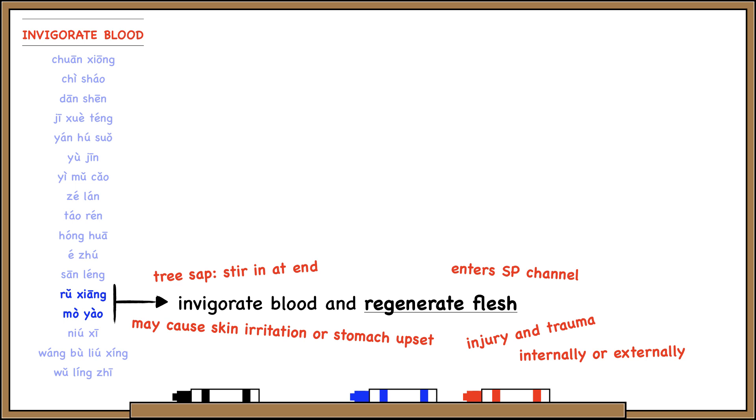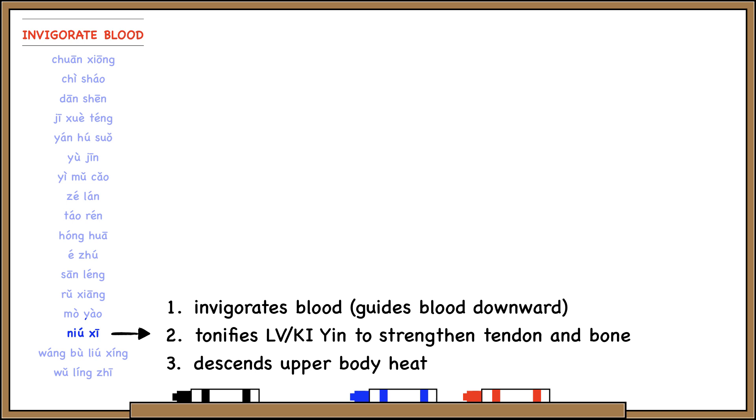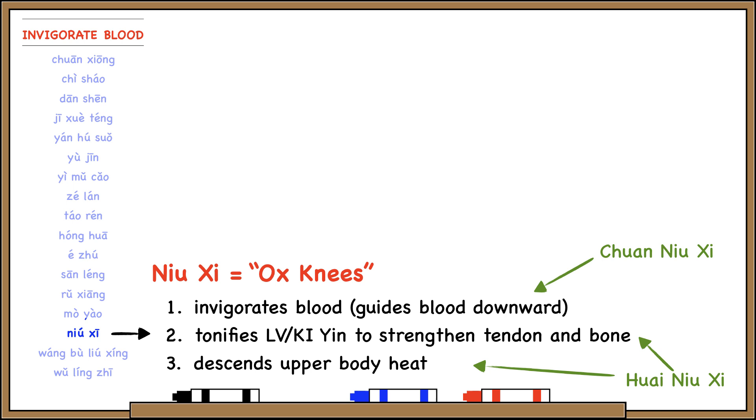Nyoshi invigorates blood and has a downward direction. It tonifies liver and kidney yin to strengthen tendon and bone, and it also descends upper body heat. You can remember all of these functions by knowing that Nyoshi means ox knees — your knees are in your lower body, so this herb has a downward direction, and it also strengthens tendon and bone to make your knees as strong as an ox. There are two types: Chuanyoshi is better for moving blood, and Huanyoshi is better for everything else.